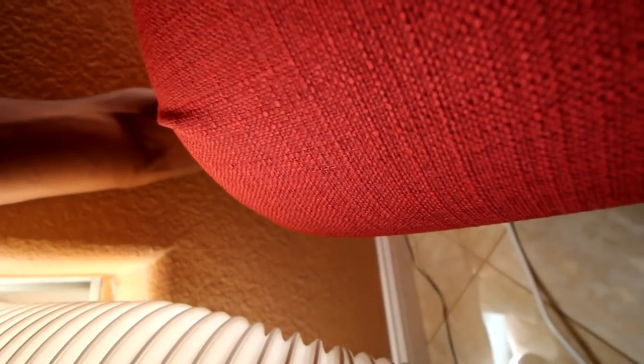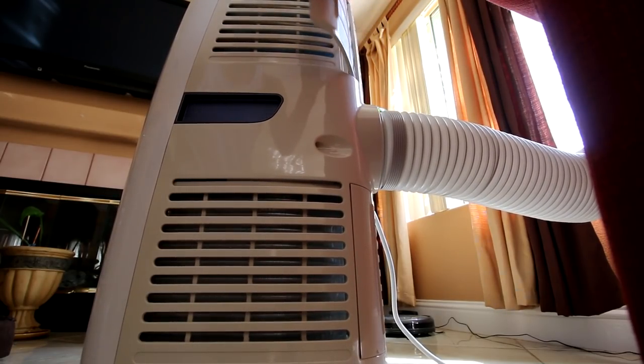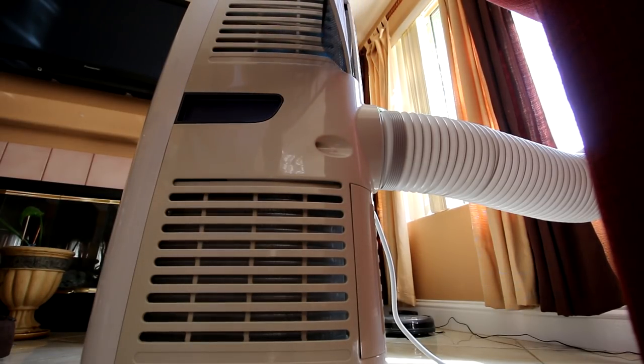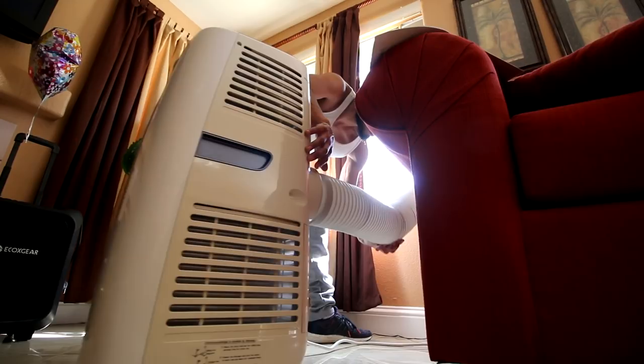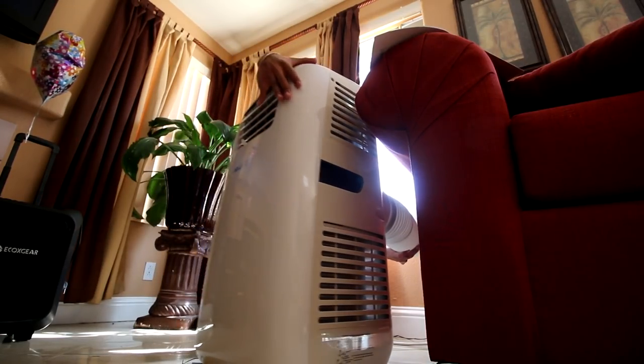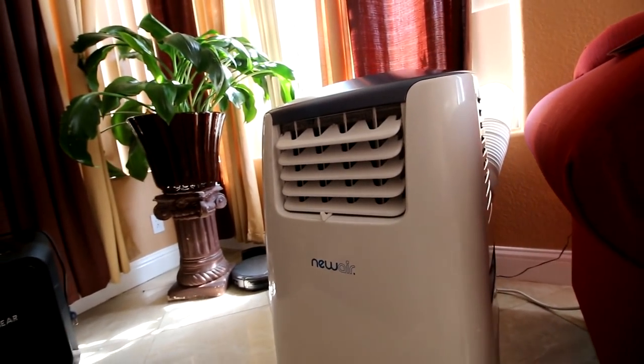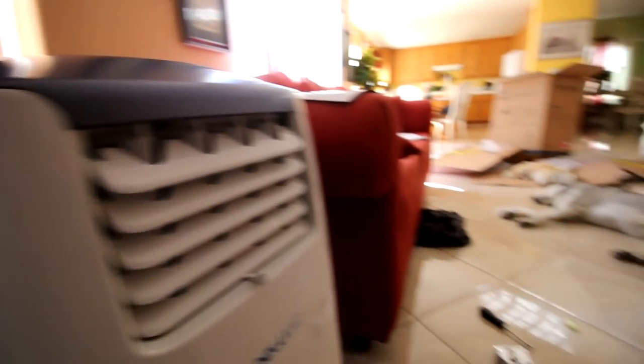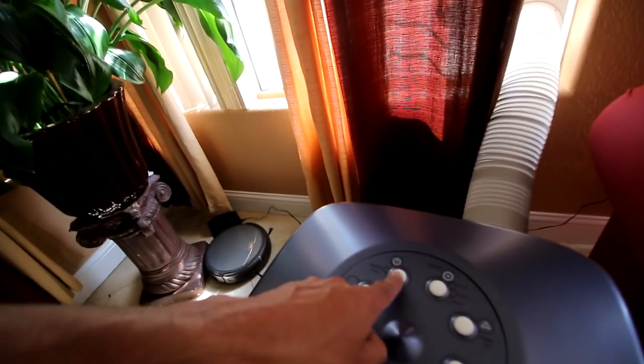Plug it into the wall. Completely ready for operation. Looks like a little fridge. I think there's not supposed to be anything to the side of it. There it is installed. Product AC 14100E. I do live in Cali, this will be extremely helpful. Let's turn this thing on.